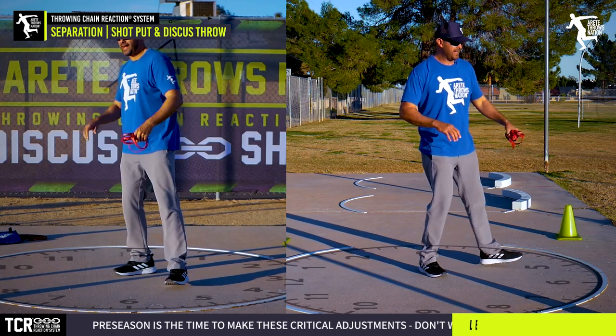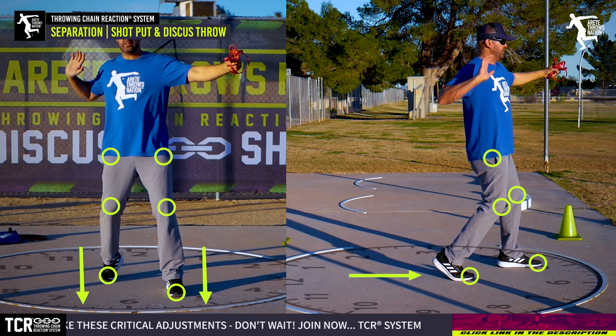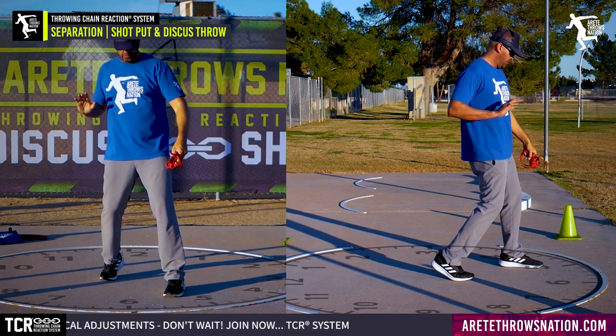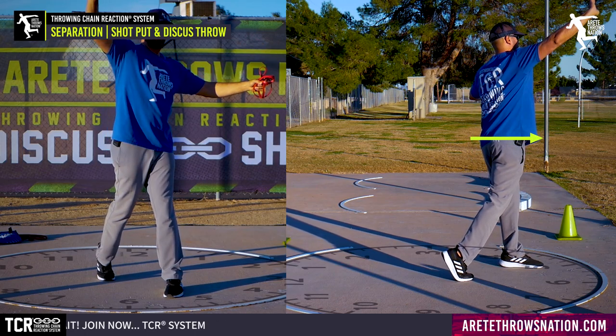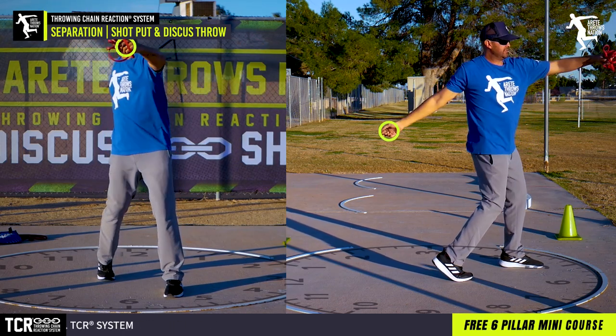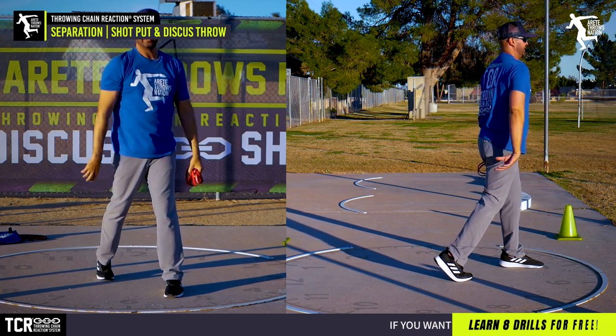In the shot it's going to be the same thing — rotational shot. We're going to get our feet, knees, hips, everything facing into the direction of throw. You'll notice my blocked foot is just a little bit close and I'm going to be able to get my hip thrown and push. In the discus, I'm going to wind here — that should set the long path — and I'm going to be pulling this way.